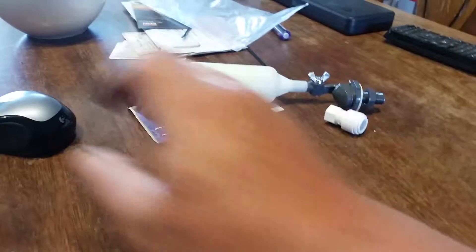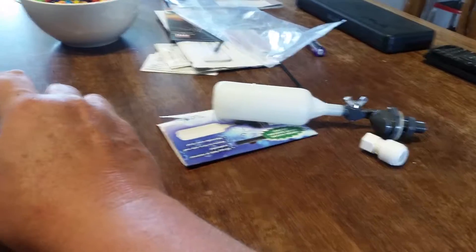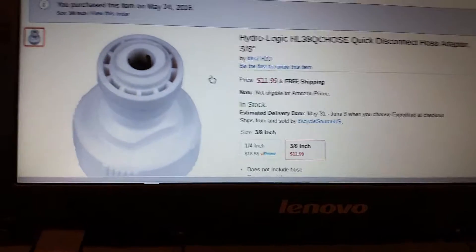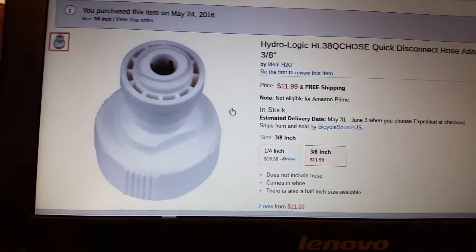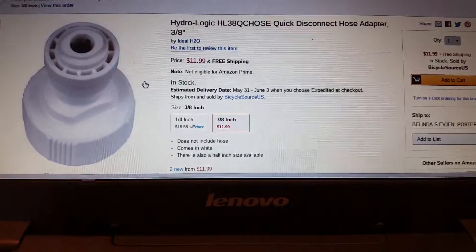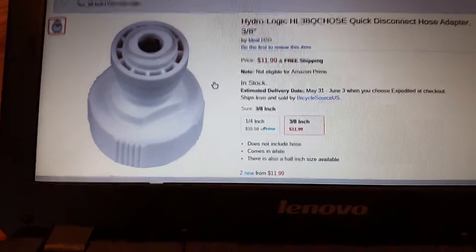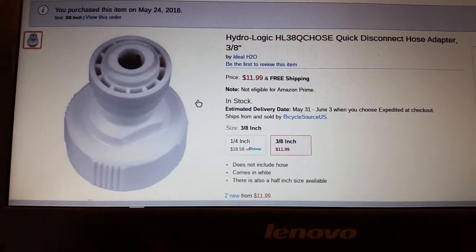Same company, HydroLogic, has them. They're kind of spendy. The ones through Midwest Hydroponics are about $5.99, but with the shipping it was at least $30 more. The whole order cost was just crazy.